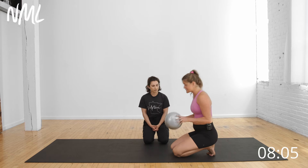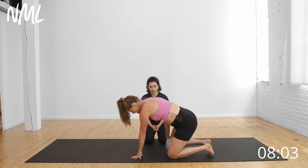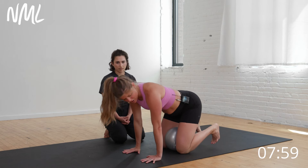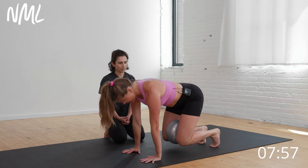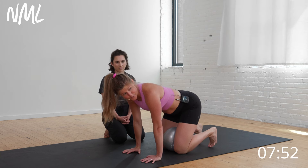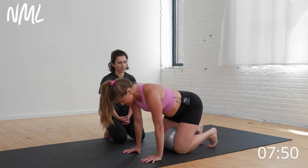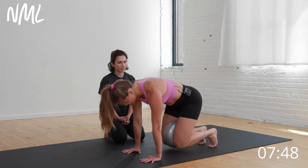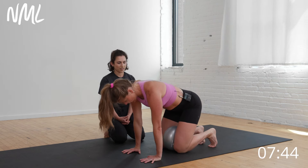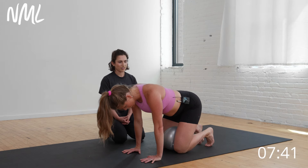From here, we're going to stay in quadruped and transition the ball between my knees. I'm going to tuck my toes under and come into a bear crawl hold — my knees are just going to hover off the mat and I'm going to squeeze the ball. Starting with a three-count hold. Big inhale, exhale, lift up and squeeze that ball. Hold for three, two, one. Come to that recover position — really activating the inner thigh muscles here.